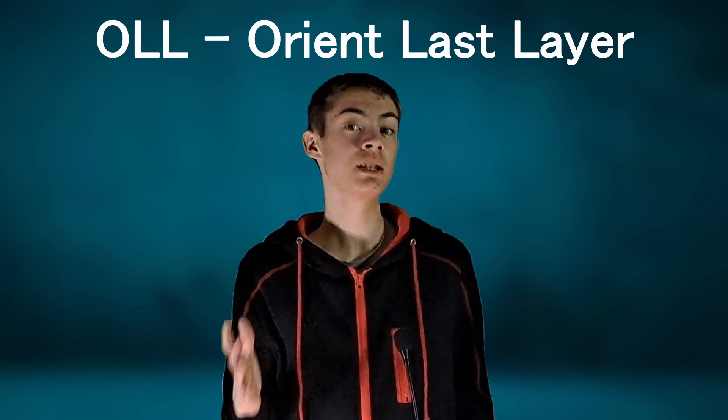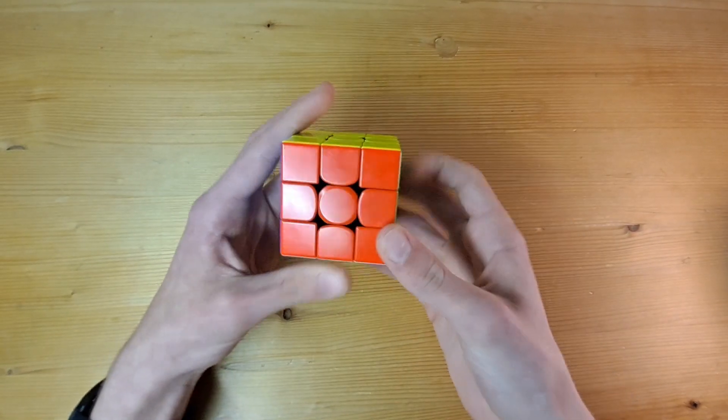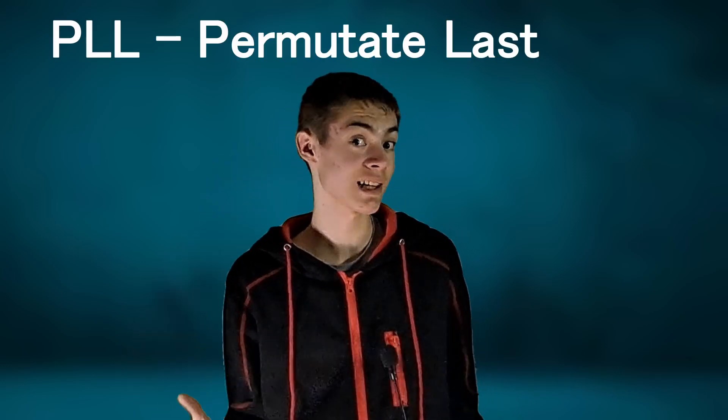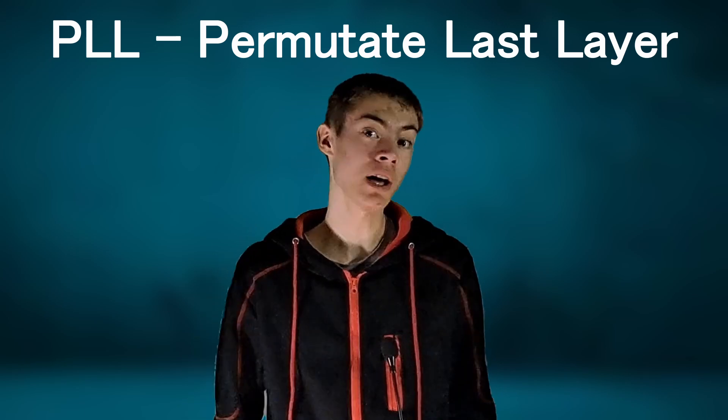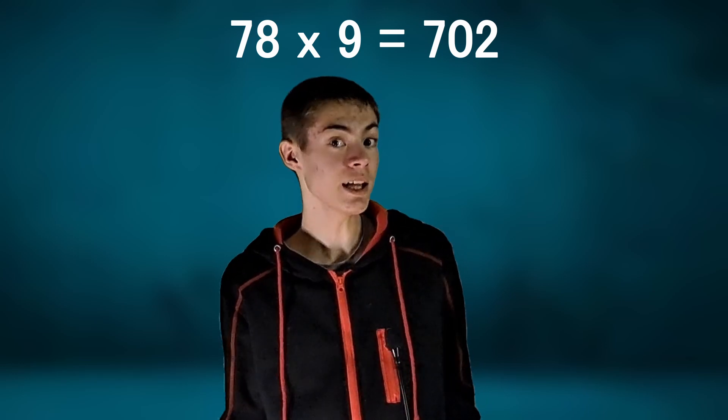So that's 57 algorithms to memorize to get the yellow facing upwards. From here, there are only 21 possible permutations for the cube to be in when the first two layers are solved and all of the yellow is facing upwards. This step is referred to as PLL, for Permutate Last Layer, and that's an additional 21 algorithms to know. By breaking the last layer up into two steps, we cut down the algorithms from 4,000 to 78. The algorithms have an average of about 9 moves, so that's still a lot to memorize, but if you're dedicated, you can do it.